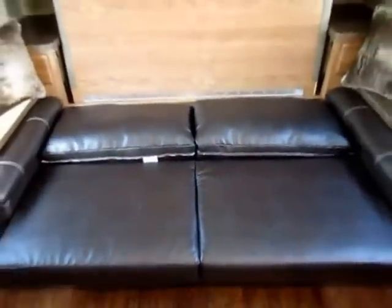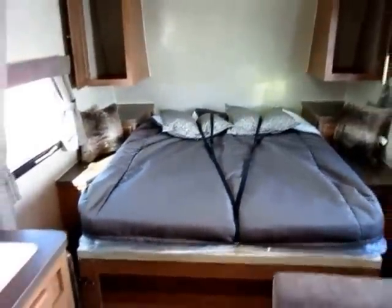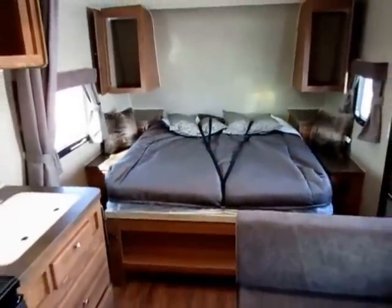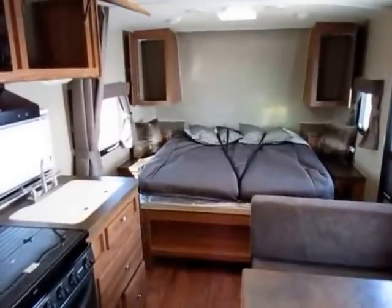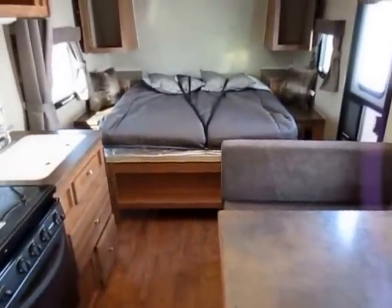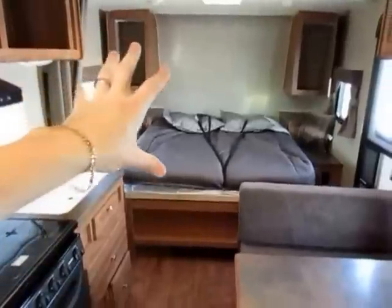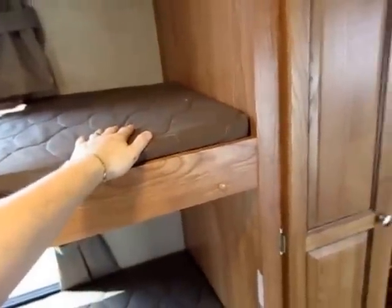You jackknife the sofa down — about three seconds — then undo your little latches and pull down the bed, which is easy because there's a pair of struts that help you. Literally 10 seconds and we're done. Now you have a front bed, two single bunks, and a dinette that can fold down into extra sleeping space. Or during the day, you have a front living room, a dining table, and storage pockets.